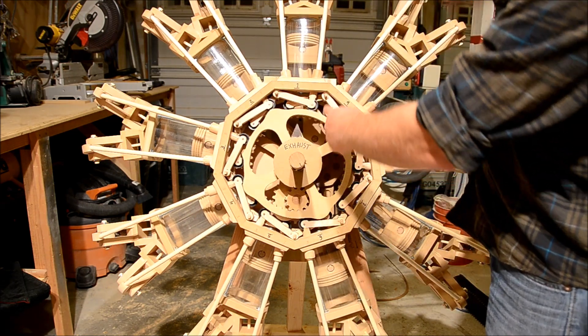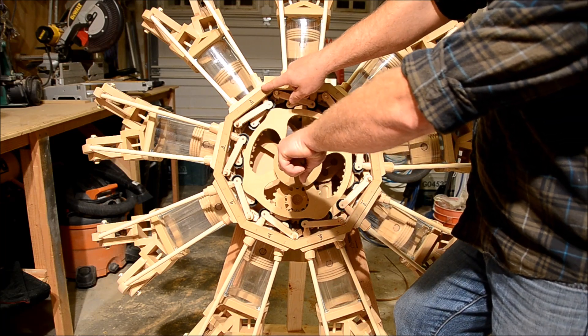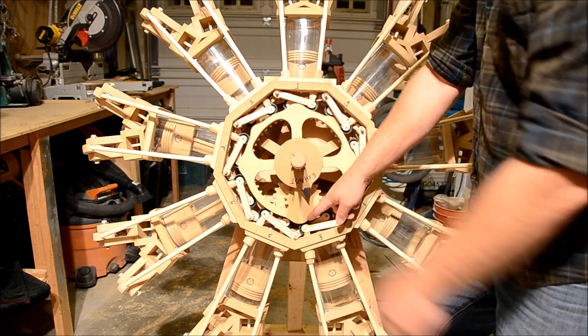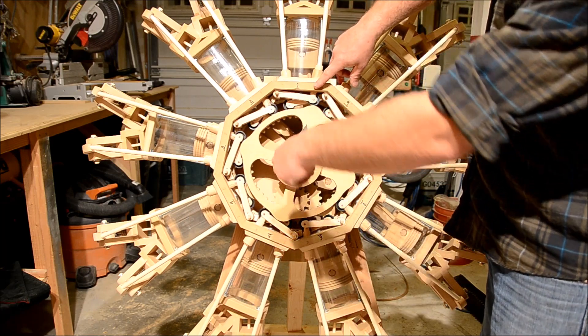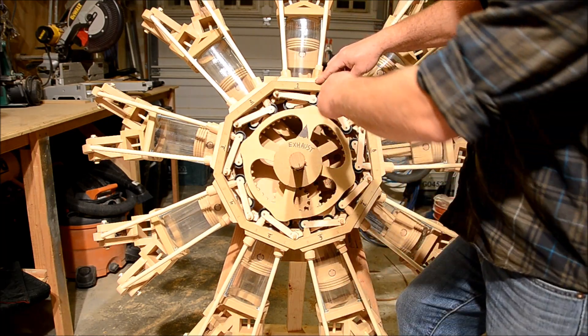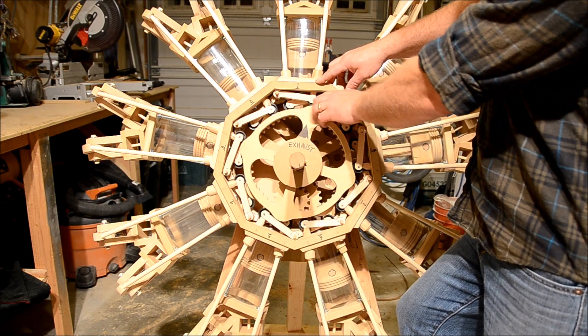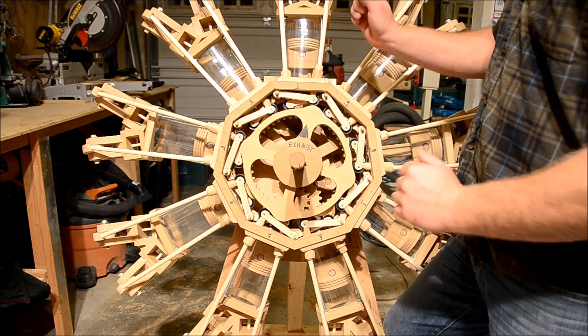After one full 360-degree revolution, number one is now on compression — exhaust, compression, exhaust, compression, exhaust, compression, exhaust, compression, exhaust — and now we're back to number one. We've started and stopped at the same place, and all nine cylinders have gone through all four strokes.